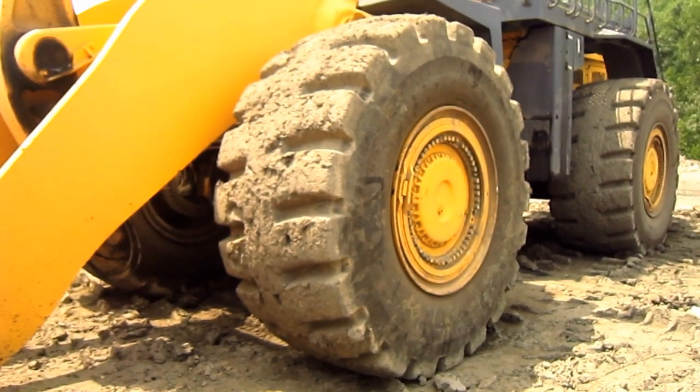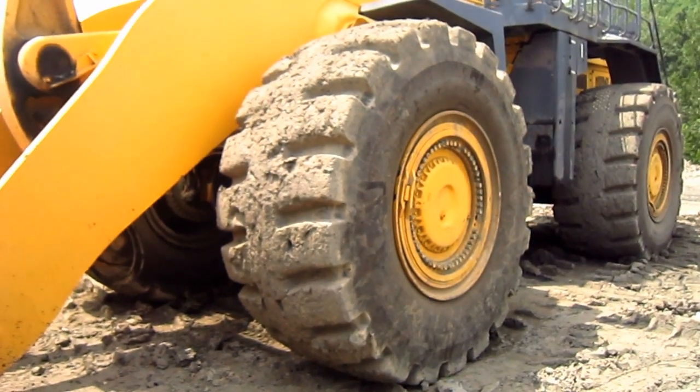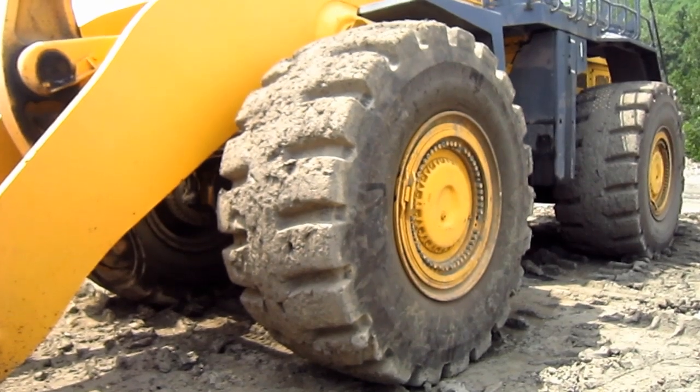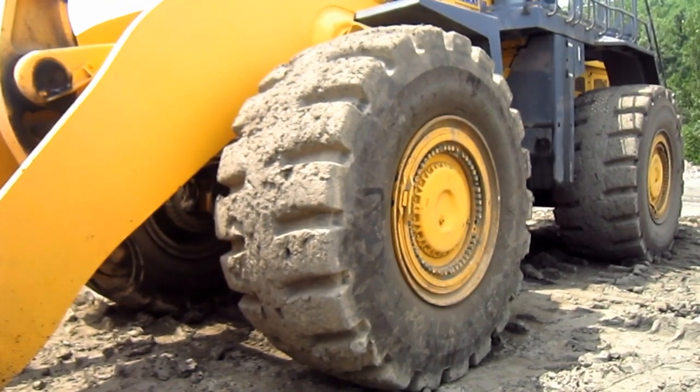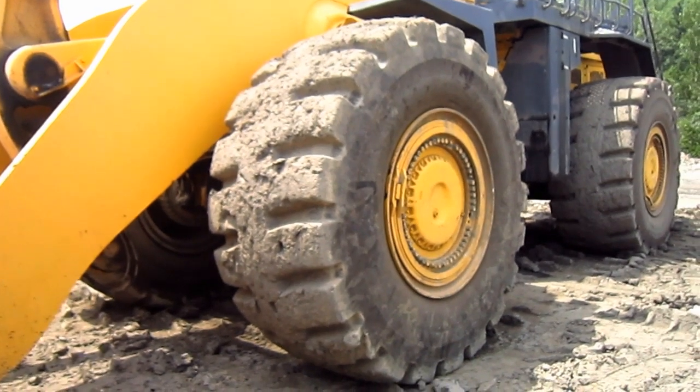The WA900-3 features hydraulically actuated wet multi-disc brakes, which are located in each wheel hub and are adjustment free for lower maintenance.